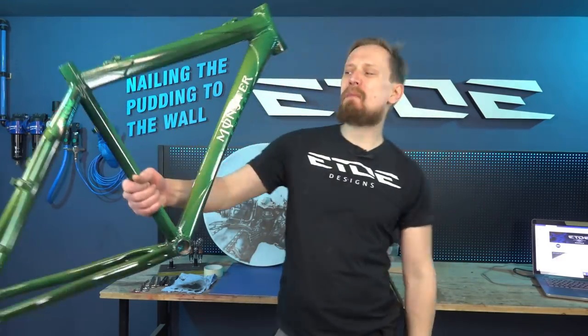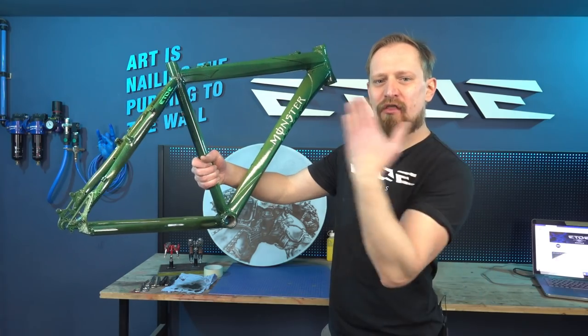Brushed aluminum! That's what we are doing in this video. A lot of you asked how to achieve a brushed aluminum look on the bike, and that's exactly what I do on this frame.